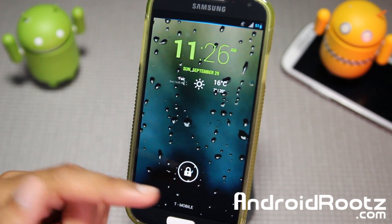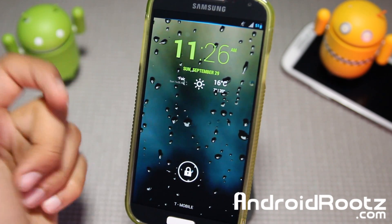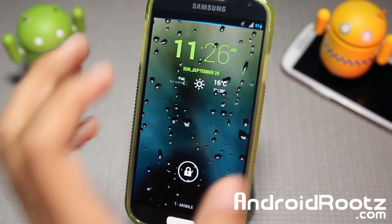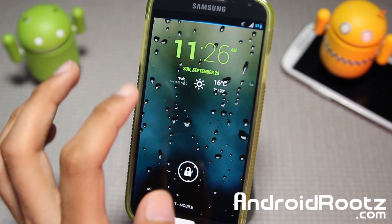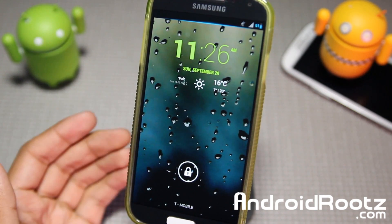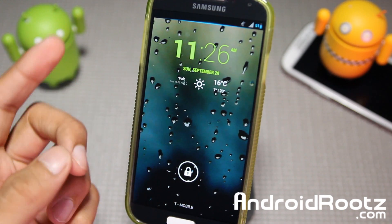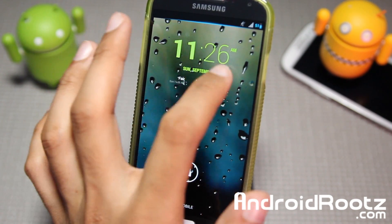Hey, what is up guys? I'm here from AndroidRoots.com and today we're looking at Cronus Home and Lock Widget for your Android phone and tablet. If this type of font and look seems familiar, it's actually the same as the C-Clock made by CyanogenMod — made by the same developer. This app, Cronus, is available on the Play Store for anyone to install without needing to flash or even have the CyanogenMod ROM. You can be on any ROM, even stock unrooted, and still use this widget.